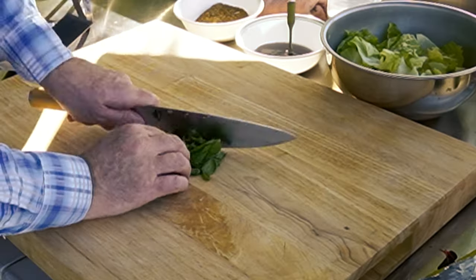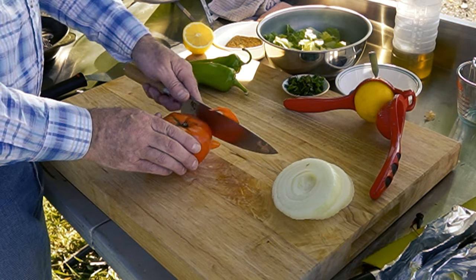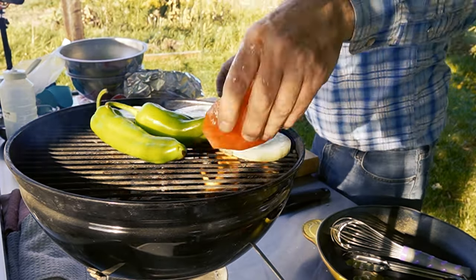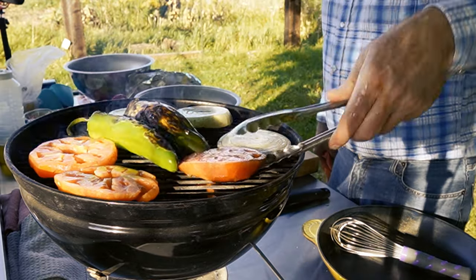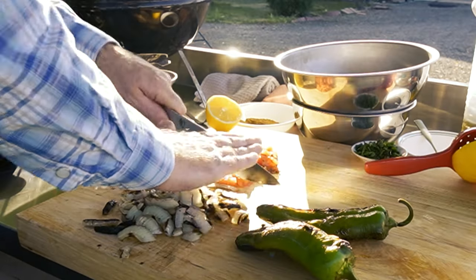Chop some romaine and some mint. Clean and slice an onion. Peel and slice a tomato. Now roast these vegetables — the peppers, the onion, and tomato — and add a little oil to coax the flame to scorch the vegetables. Next, clean them, chop them, and set them aside for later.